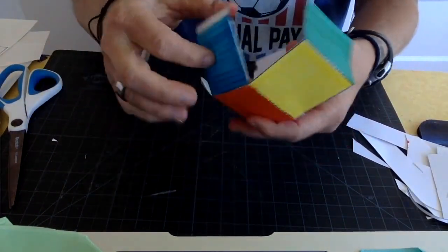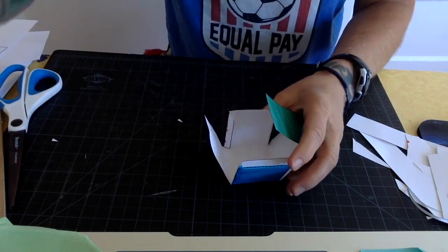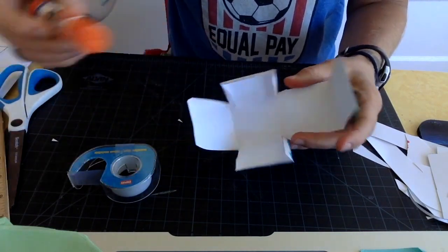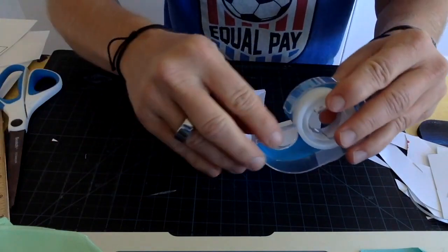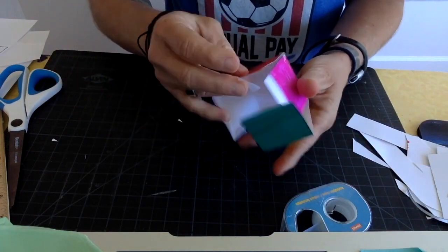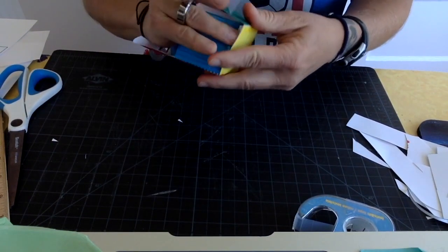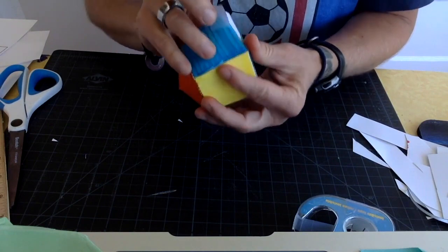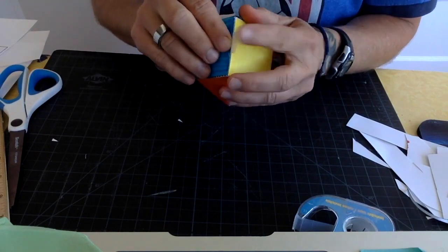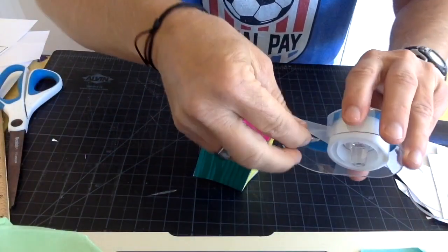Now we have it all folded and we can put it together. You can probably already see how it's going to go — we fold it together and use either tape or a glue stick. With a glue stick you'll need to hold it together a little bit longer. I'm going to use tape; you just need a teeny little bit. Make sure to stick those little tabs inside so you don't see the white tabs.